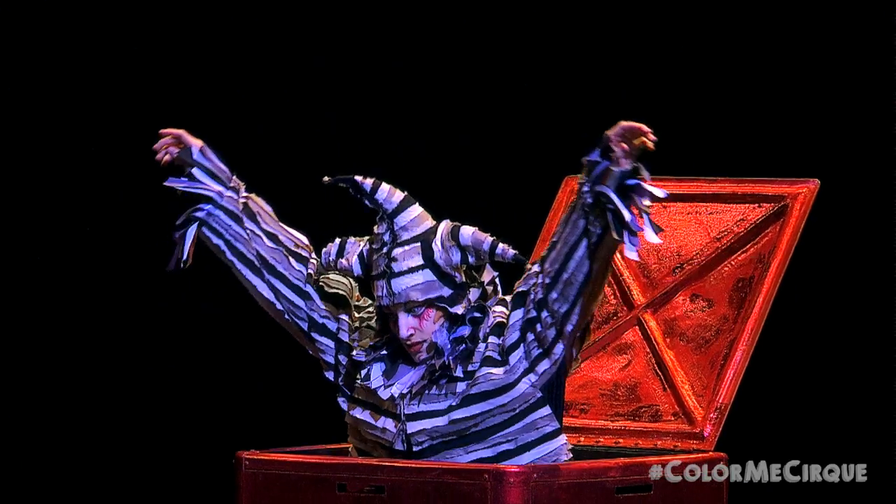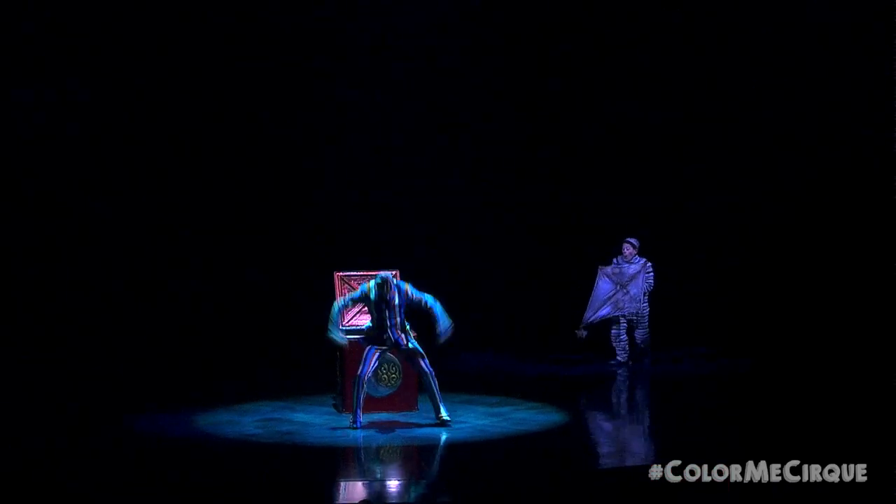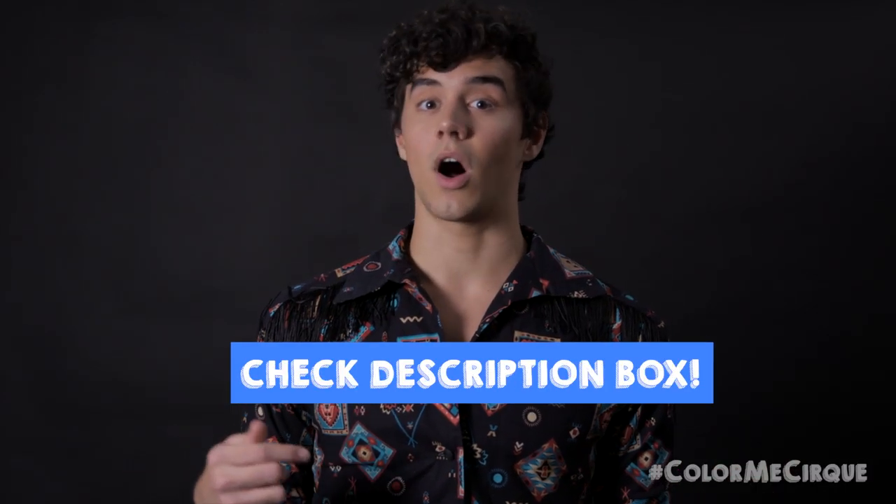Today I'm very excited because we are doing one of my favorite Cirque du Soleil characters, which also wears one of my favorite Cirque du Soleil makeups. This character is the Trickster from Kooza. Make sure that you check out the description box down below for all the tools and products that you're going to need for today's look. If you are ready to Color Me Cirque, follow along and transform, stick around because we're about to get started.